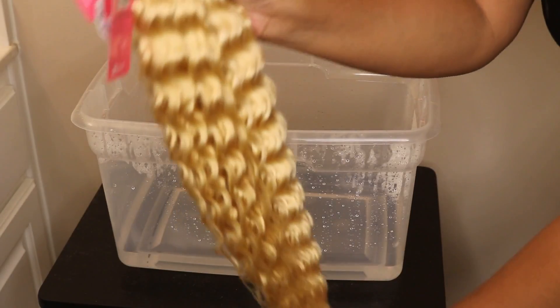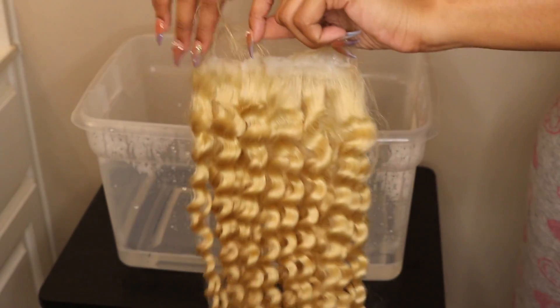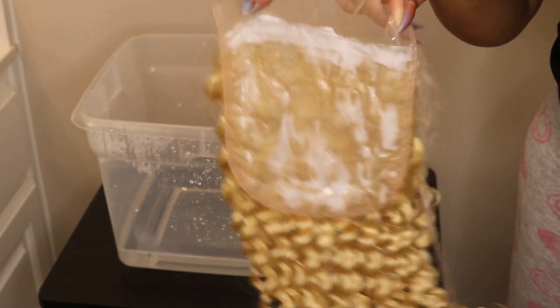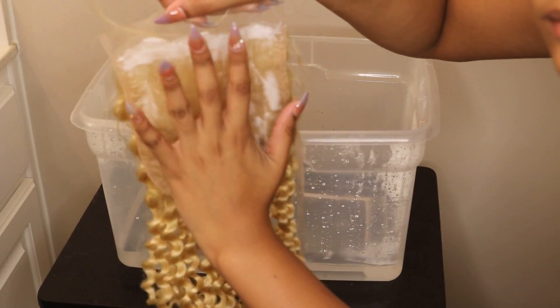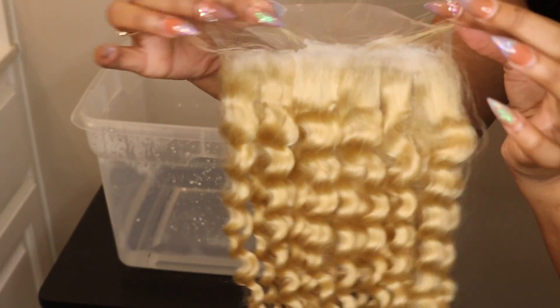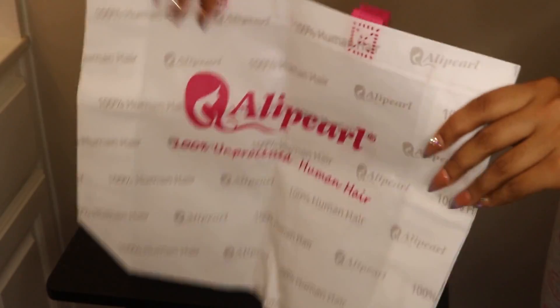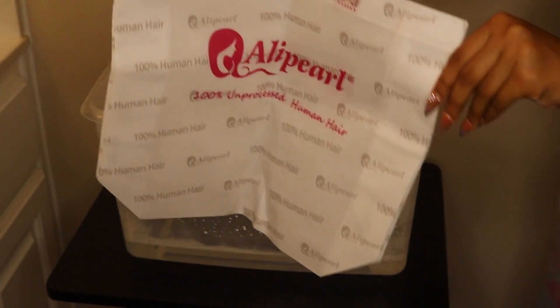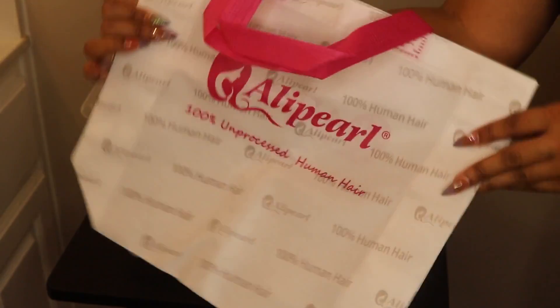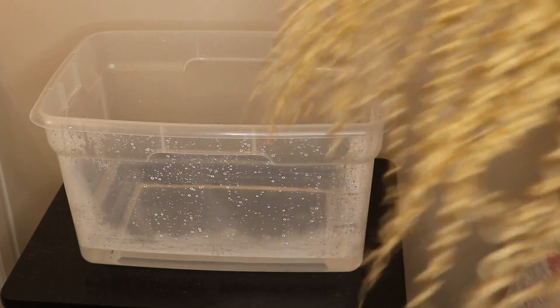Hey you guys, welcome back to my channel! Today's video is featuring Ali Pearl Hair — they sent me their 613 deep wave hair and a 6x6 closure. I just have some Got2b gel on the back to protect my knots. Look how big this closure is — so much hiding space! We're going to be working with the Kiss Colors Temptation and Cinnamon. They also sent this little bag — I always like when companies send you goodies, it makes you feel like they actually care. I'm just going to let you guys watch the watercoloring process and I'll be right back.